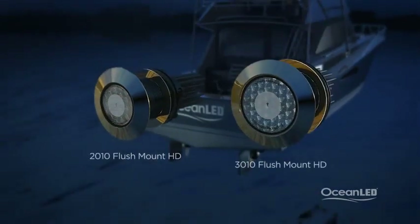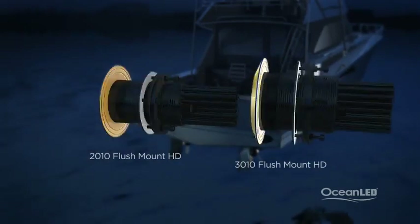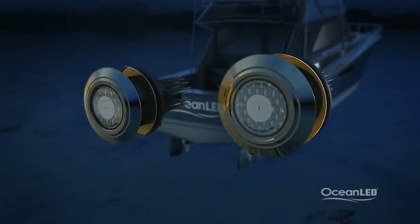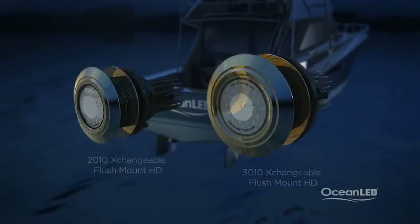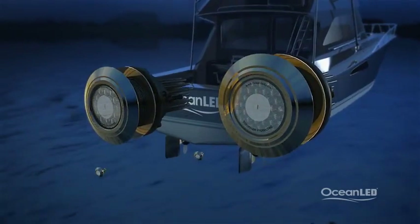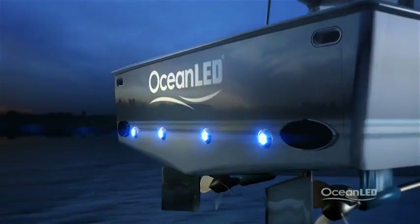Flush mount models feature a very low profile, ideal for the sides of the hull for reduced resistance when underway. The new exchangeable flush mount, or XFM models, also feature a very low profile, but have the added advantage of allowing servicing from inside the boat without hauling, should it become necessary — an important feature on larger yachts giving owners and captains peace of mind.